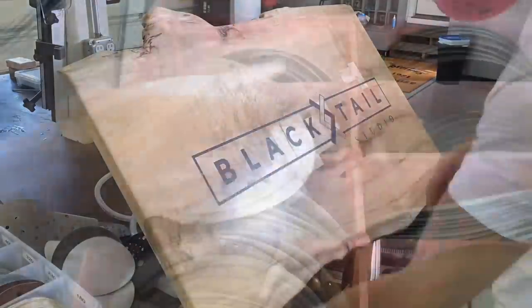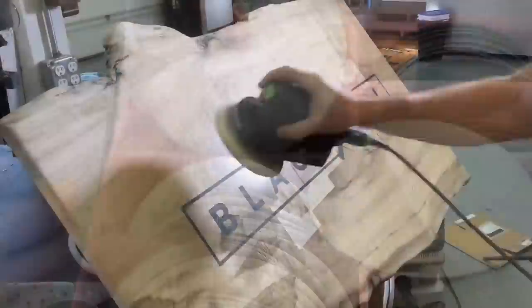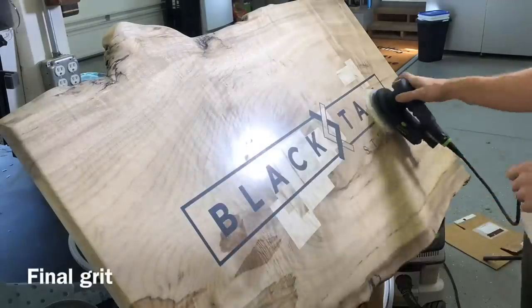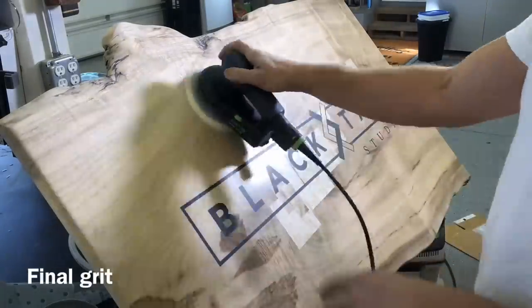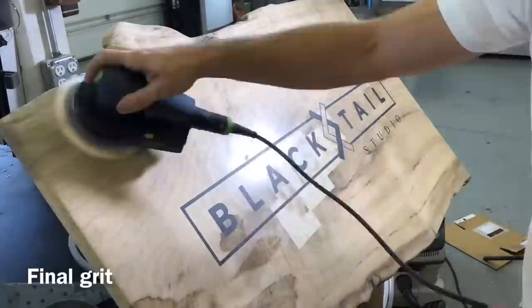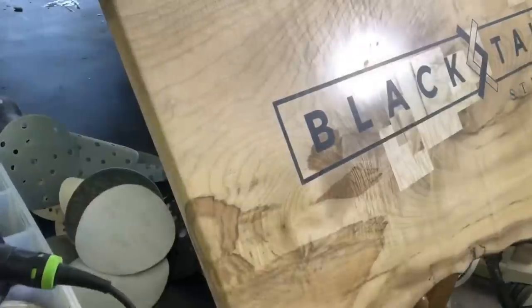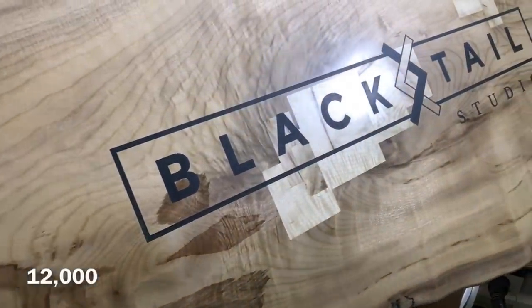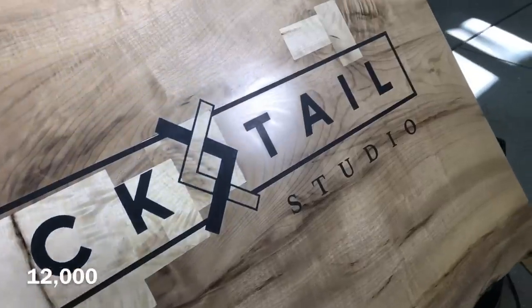As we continue, we've got 8,000 and 12,000 — the only two grits left — and now it's essentially not removing any wood. It's just polishing, just burnishing it. These pads are starting to feel more like a leather strop than sandpaper — very smooth, and that's what gives us a really nice shine. Here's the final look before we get any finish on it — how much shine we got out of that 12,000 grit. It's a pretty neat effect.